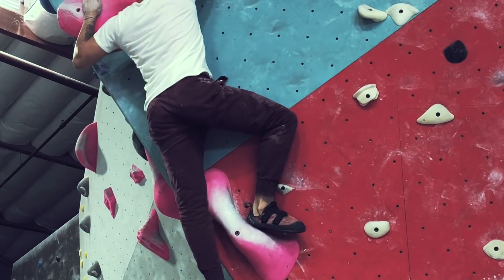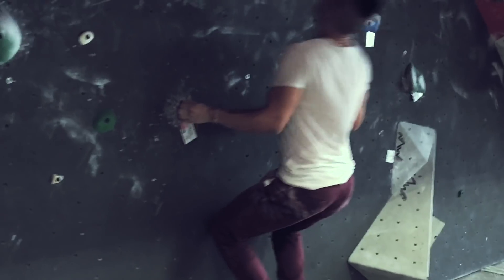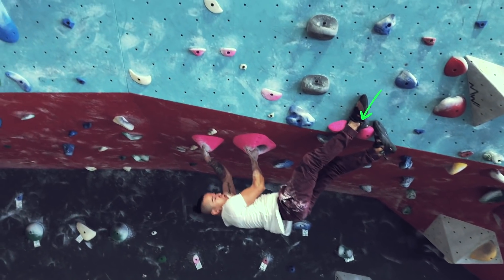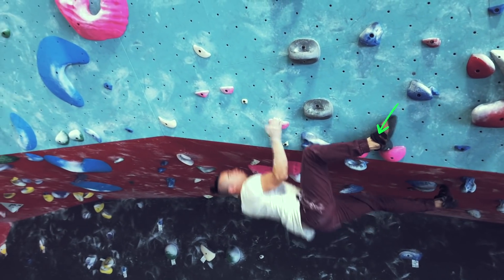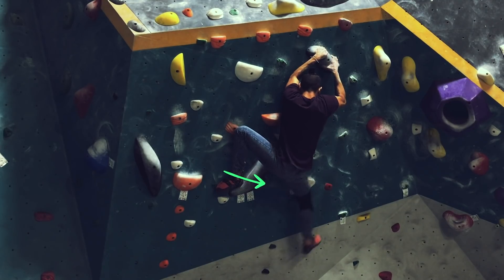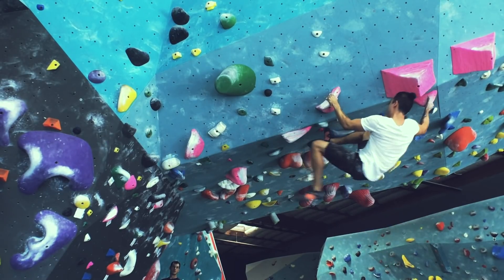It is obvious that this climb could be sent without heel hooks, but in future climbs when they get more difficult, they will be required. For instance, in this climb here, notice there's no way around it without using this heel hook. Same goes for this climb — heel hook here, engaged at all times, and here.